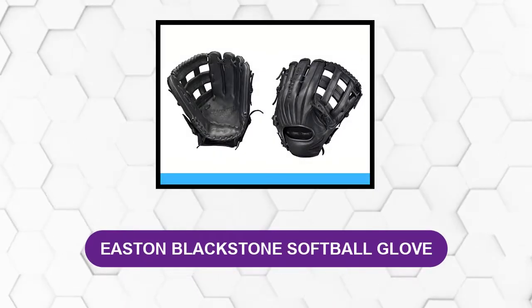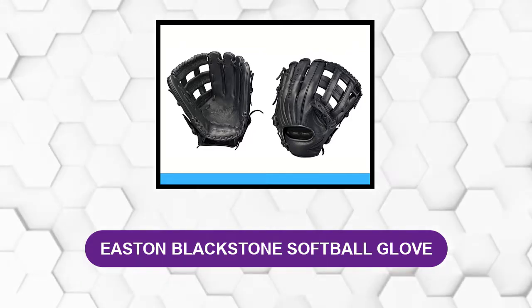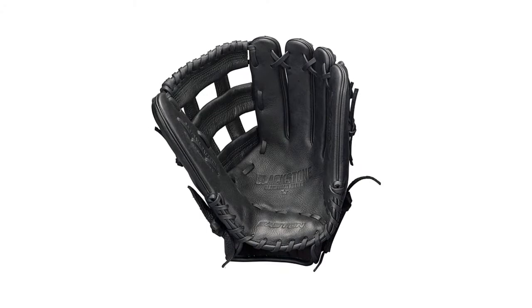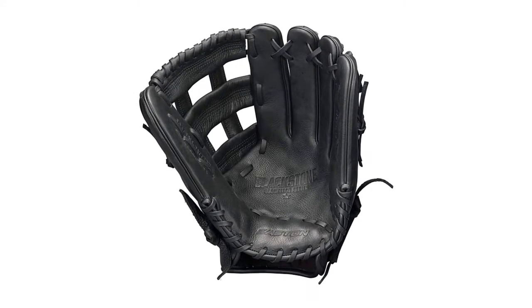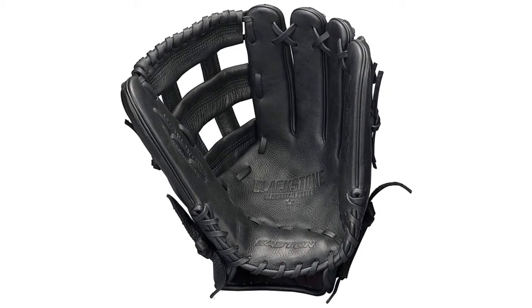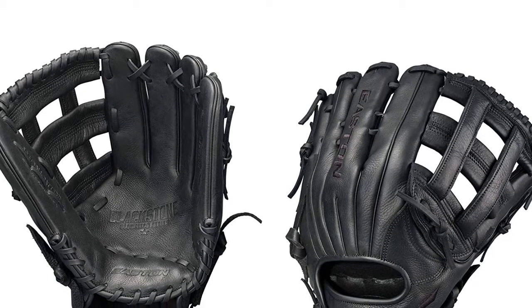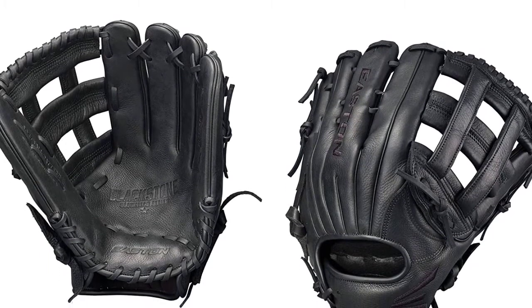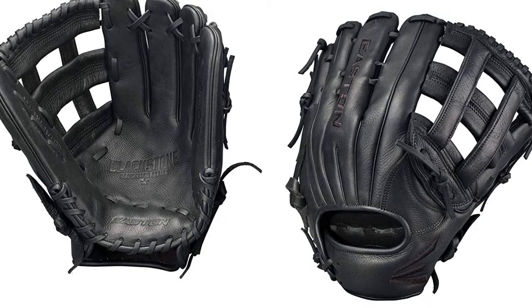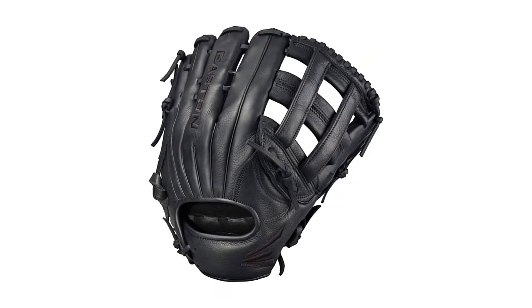At number two, Easton Blackstone softball glove. This brand new softball glove uses a basket web design made from select cowhide leather. The softball-specific patterns are ideal for better pocket depth and hold. This glove features a select cowhide leather shell and a supple leather palm lining for added comfort and feel. It also comes with durable rawhide laces to reinforce the pocket and web durability.